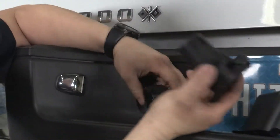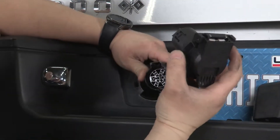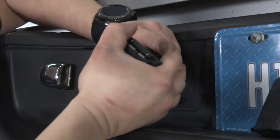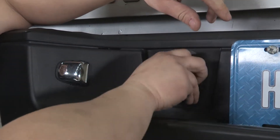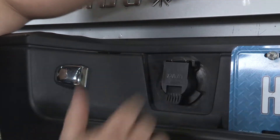We have this part here that we're going to be putting in — it's going to be a seven round plug. You can pick this up at any U-Haul anywhere, or at U-Haul.com. All you do is slide it back into this position, make sure it clicks into place, realign it back in here, then twist it and you're done.